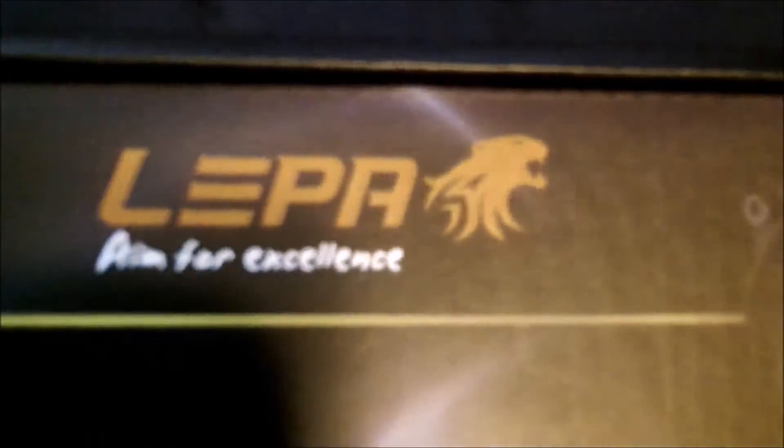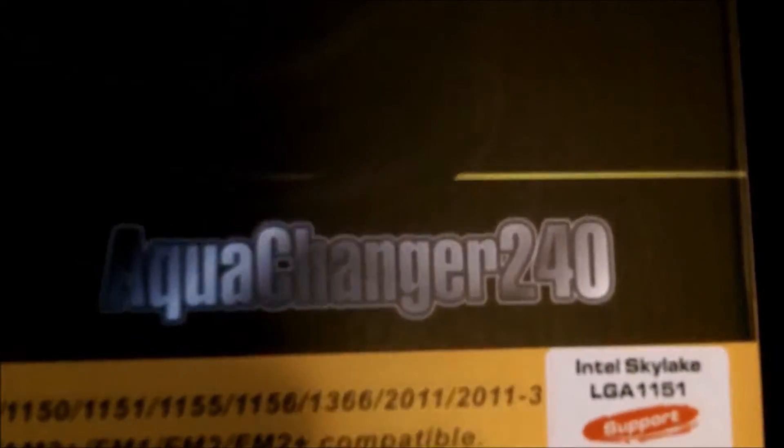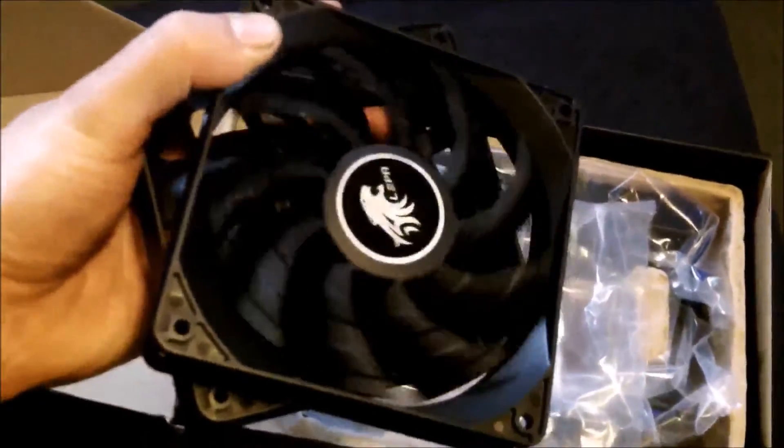This is the actual water cooler I'm going to use — a Lipa, I believe that's how you say it — all-in-one unit, the Aqua Charger 240. As a little spoiler: this thing is pretty good for the price for sure. If you don't feel like watching this video, just buy it — it's a good water cooler.